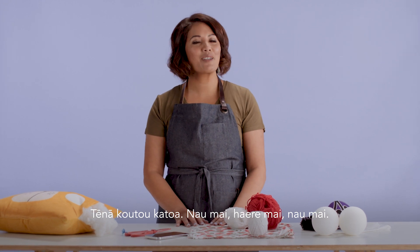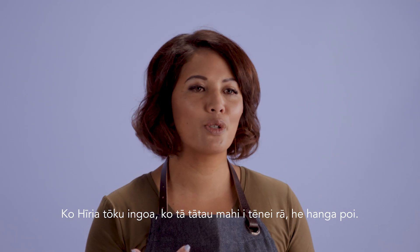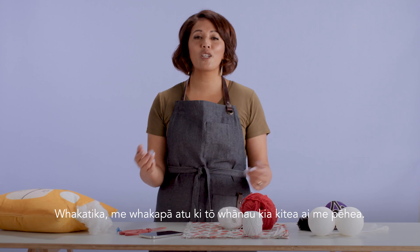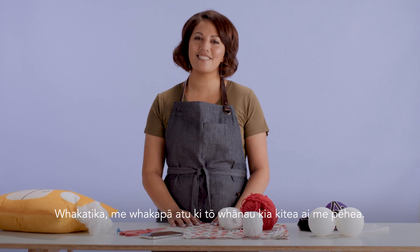Tēnā koutou katoa. Nau mai, hare mai and welcome. Ko Hiria tōku ingoa. Today we're gonna make some poi. This is just a guide though, so go out there, check in with your whānau and see how they do it.